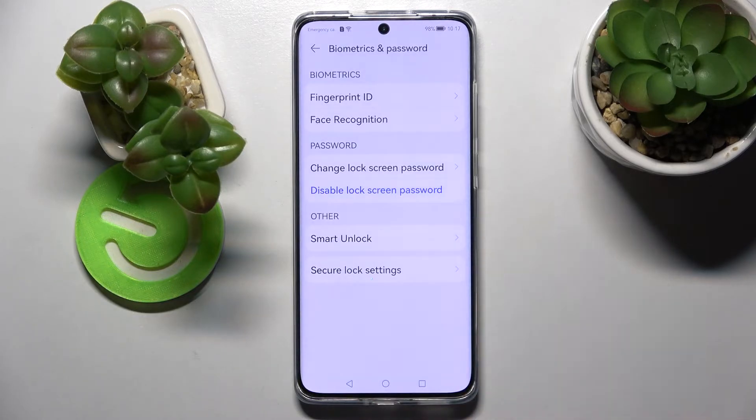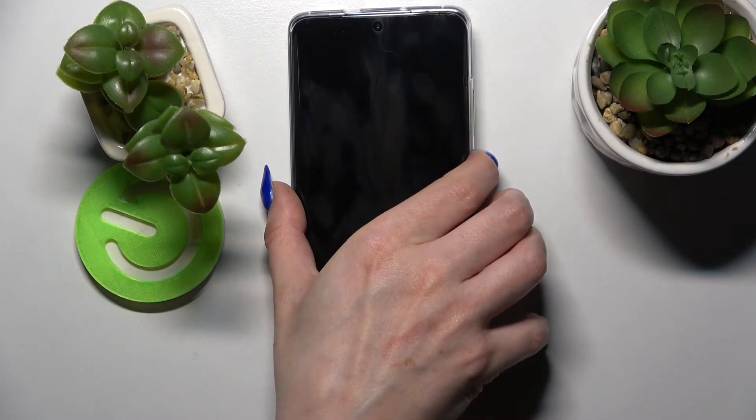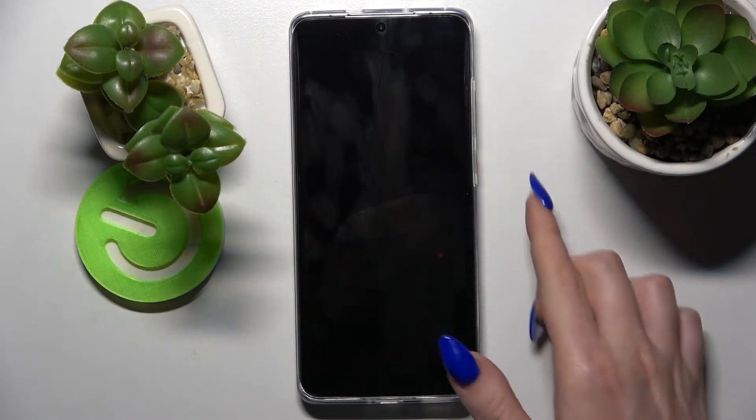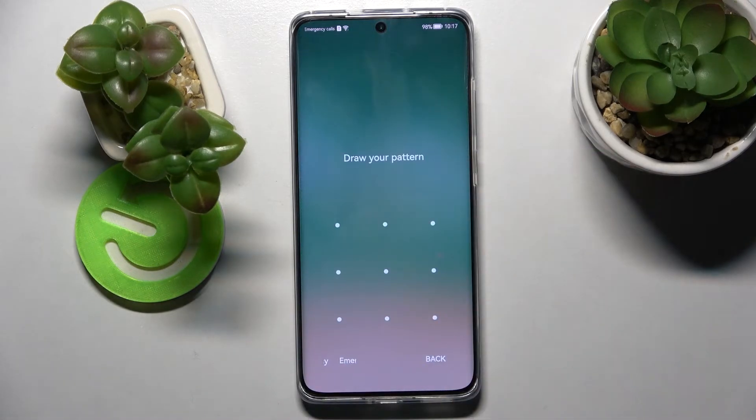I don't want this, so I will go with Cancel. Now when I turn off my screen and turn it back on, I can see the pattern is now required.